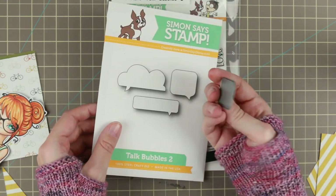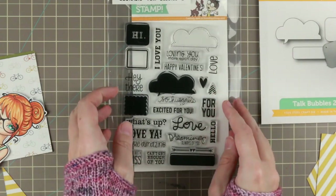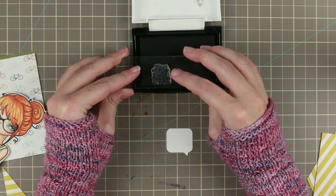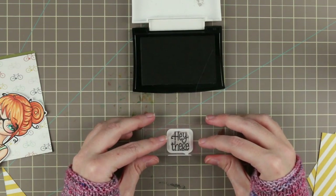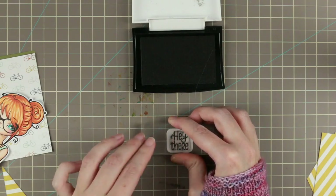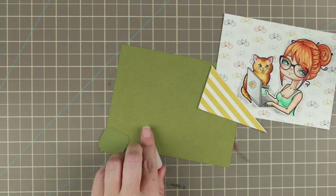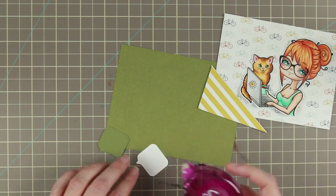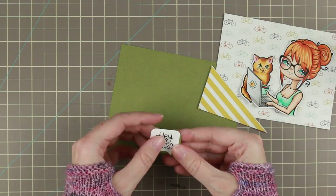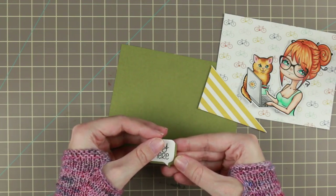Here I'm using some die cuts — the Talk Bubbles 2 die cut and die set with coordinating stamp sets. I'm going to use the Hi There stamp set because I thought it worked perfectly. I kind of like these cards where it's not a birthday card — it's just an 'I'm thinking of you' card sort of thing. I'm using Versafine Onyx Black as usual for my sentiment. Then I'm going to layer those two Talk Bubbles — I have cut out an extra talk bubble in the same cardstock as my mat, and this is to make the sentiment stand out a little bit more from the background.